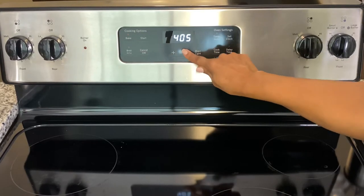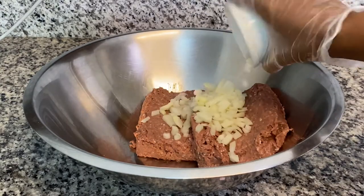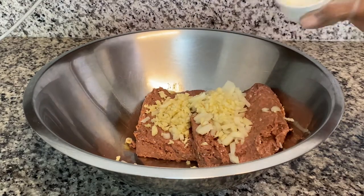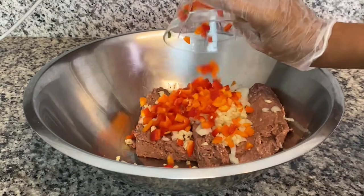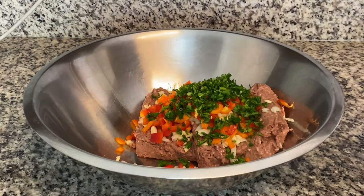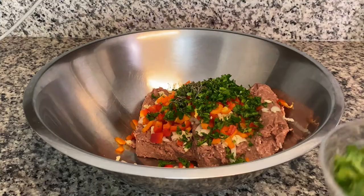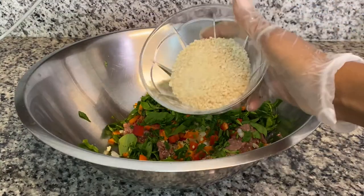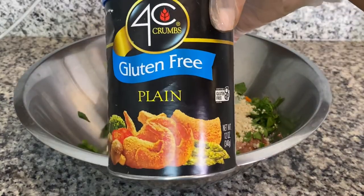Preheat your oven to 400 degrees. To the Beyond Beef, add the onions, the garlic, bell peppers, parsley, thyme — and you can use dried or fresh — some freshly chopped spinach, and panko breadcrumbs. I am using this brand.